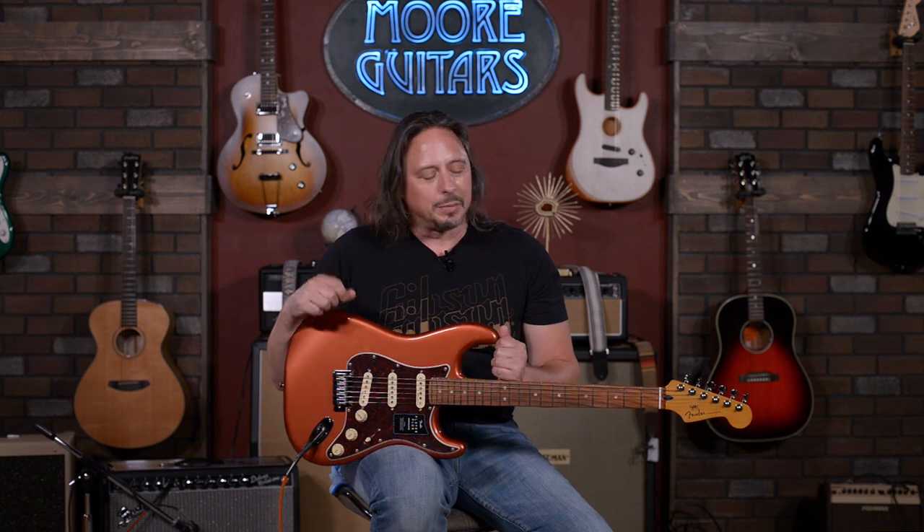It's here, it's available at MoreMusicMoreGuitars.com. I hope you get a chance to get your hands on one of these awesome new guitars. Thank you, Fender.